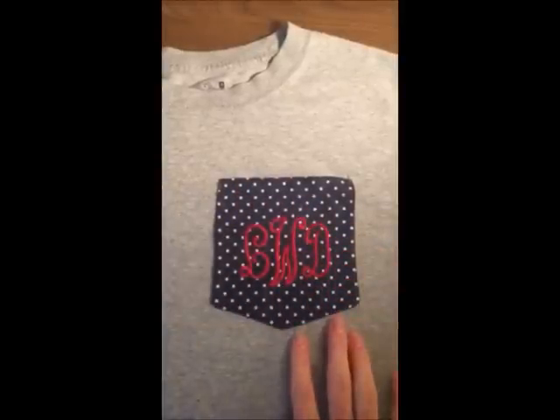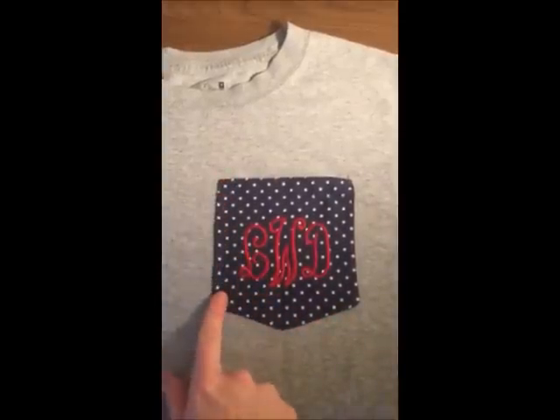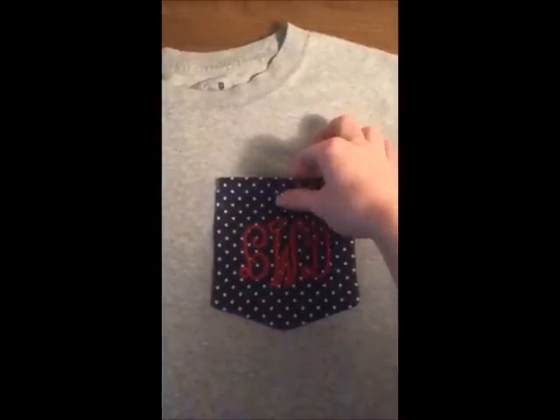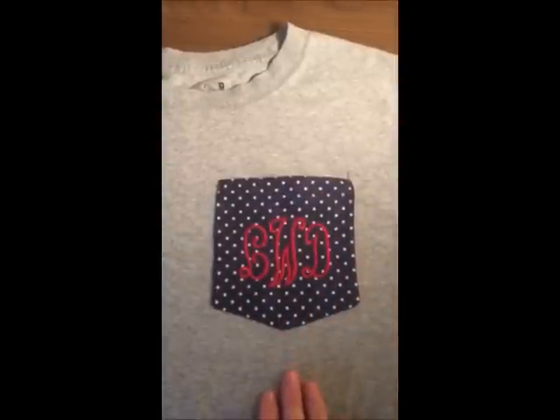I encourage you to try your shirt on just to be sure the pocket placement is exactly where you want it. And if it's not, that's okay — just reposition it and repin it before we begin sewing. Once you have it where you want it, we're going to put a stitch here, here, here and back up. That way it leaves the pocket open, just in case you want to stick your phone or keys in there. Let's begin sewing.